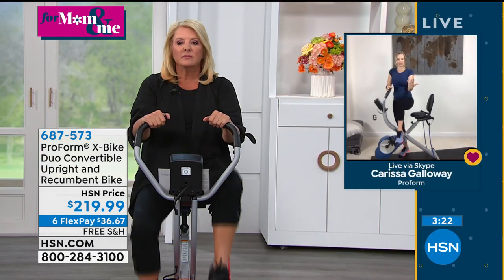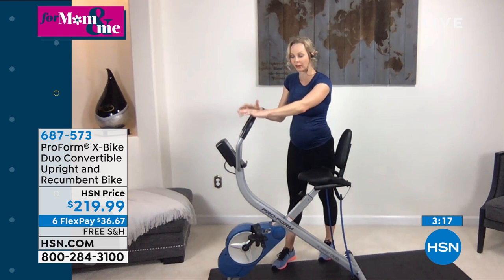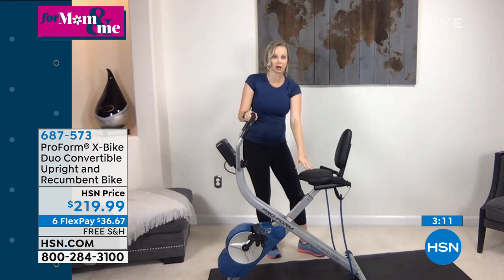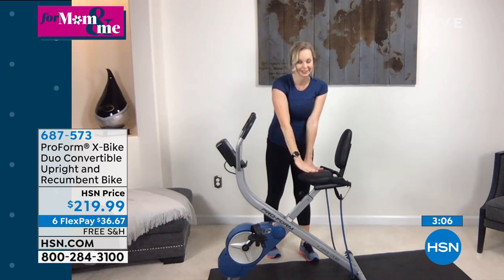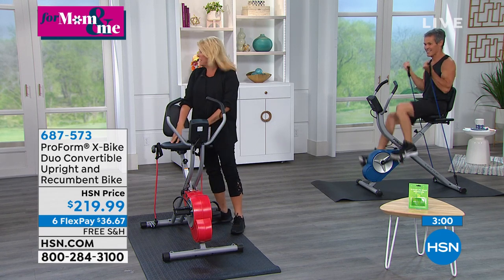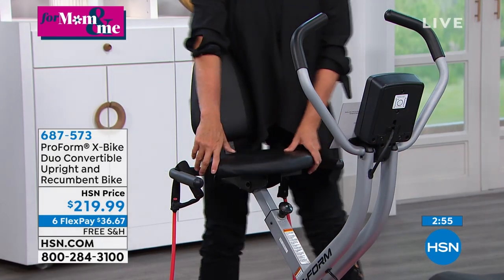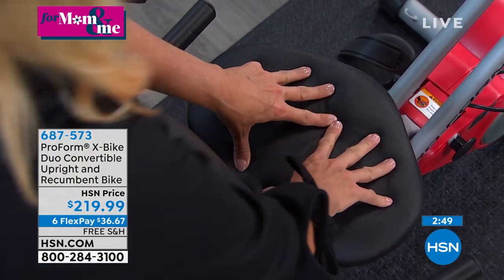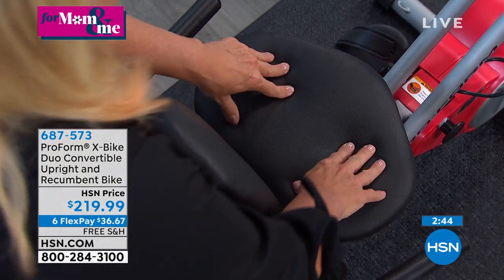We've done a good tour of the brain of the bike. I do want to point out the handles in the front — they're very sturdy, locked in, and will give you stability. The seat is cushioned — how do you feel in that seat, Suzanne? It's extremely comfortable. I've been working out for almost 30 minutes. The seat is really big and cushy — it's bigger than the traditional X-Bike seat, which is exponentially bigger than any spin class seat you're ever going to see.